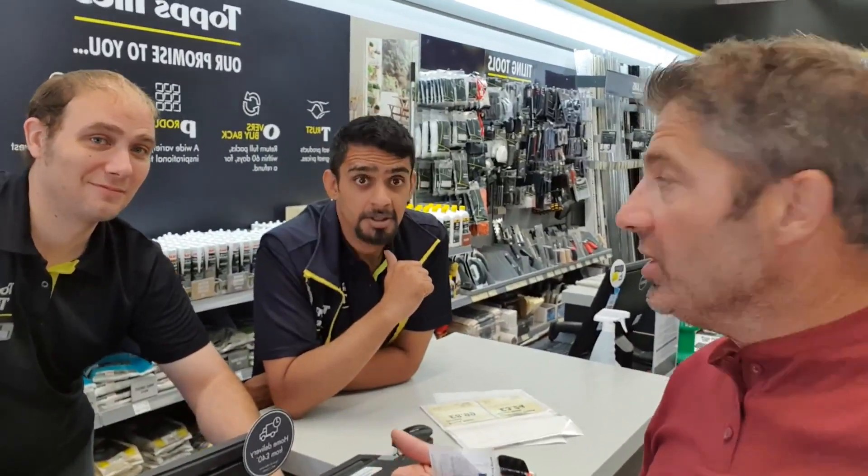I went into Top Tiles in Cardiff and the guy there — he must be in your training. They must be training you well because customer service is absolutely second to none. So thanks very much, guys. No worries, John, you have a good one.